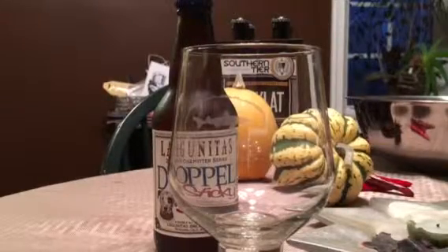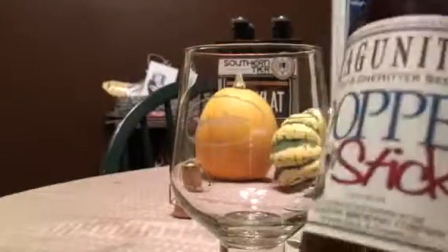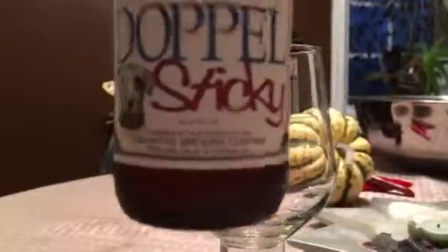Yo, what's up bros? This be Logo Needles Doppel Sticky. That's what I'm talking about, you know what I'm saying, man? You know what I'm saying?